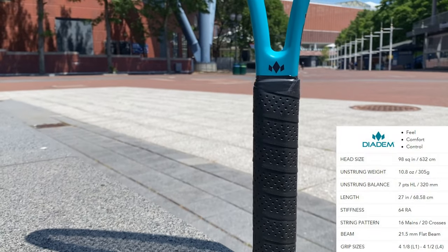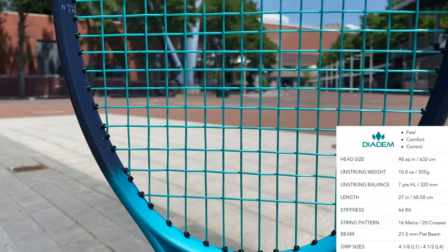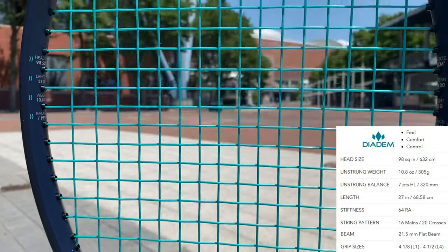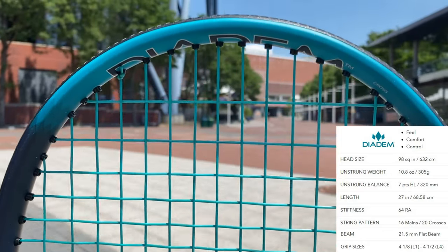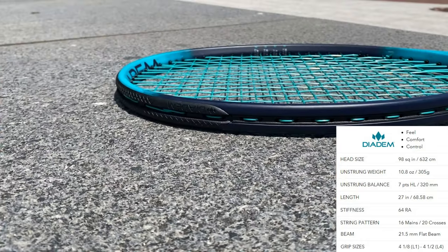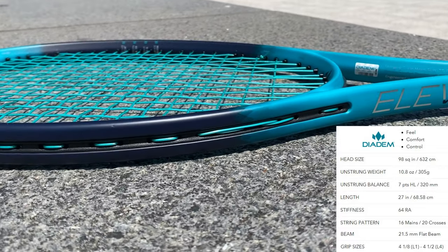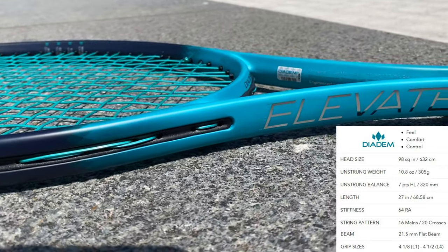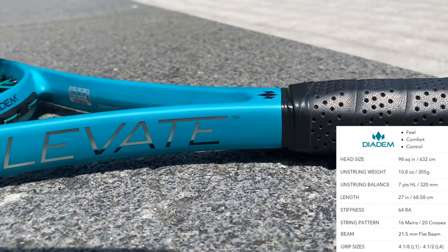The Diadem Elevate 98FS is a 98 square inch frame, as you can tell from the name, with an unstrung weight of 305 grams equating to 10.8 ounces, a swing weight of 310 which makes it somewhat balanced or four points headlight, a stiffness of 64, and a string pattern of 16 mains and 20 crosses.